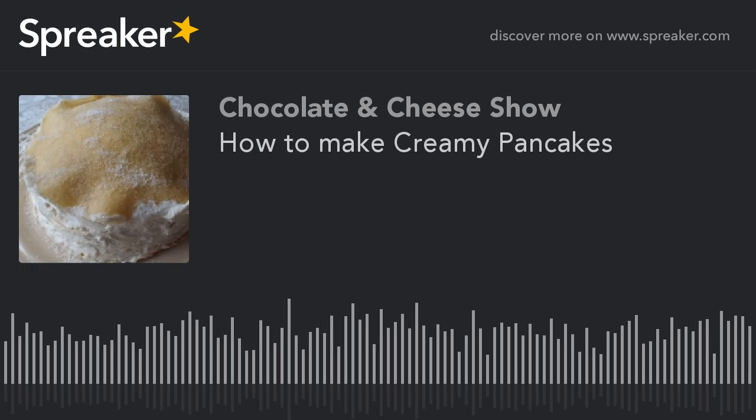Hello and welcome to Chocolate and Cheese. My name is Dom and this is the lovely working Lulu. We are once again in Lu's kitchen. Welcome! We have a very special Easter treat for you.